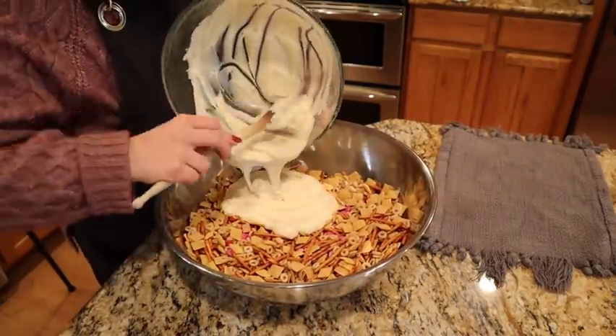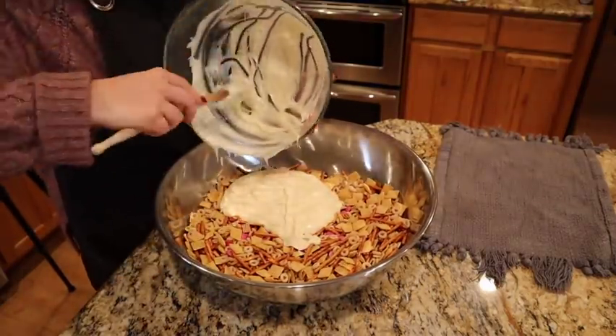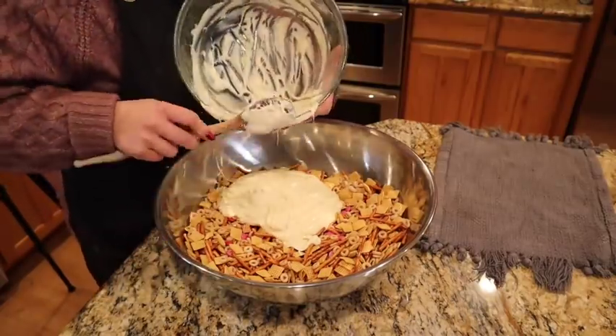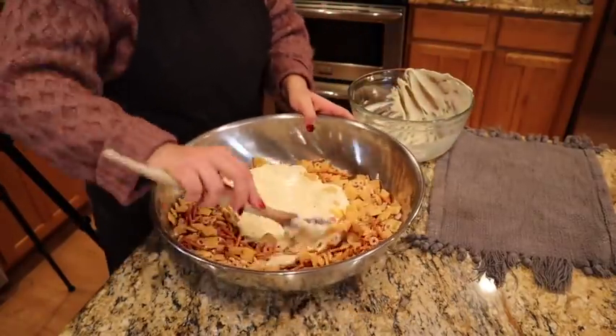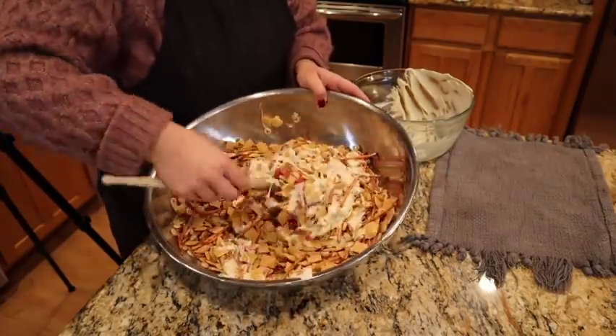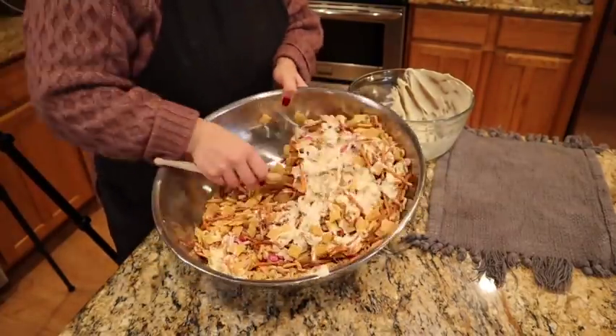All you have to do is pour your white chocolate over your Chex mix and give it a stir — that's it. This is super easy and a great thing to make if you need a sweet treat for a crowd; you can whip it up in a matter of minutes and everybody loves it.